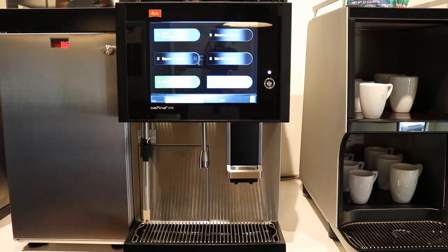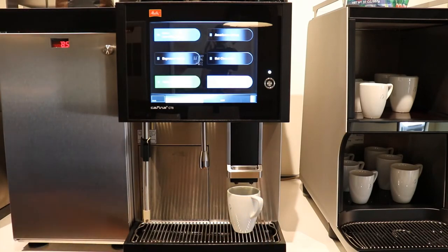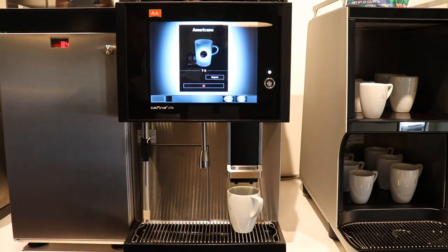When you go to make a drink, you just place your cup that it's sized for — on installation, the technician will size the cup for you — and you choose what you want. Let's say we want an Americano. You go into Americano and the machine handles the drink for you. When it's done, you have a fresh Americano.